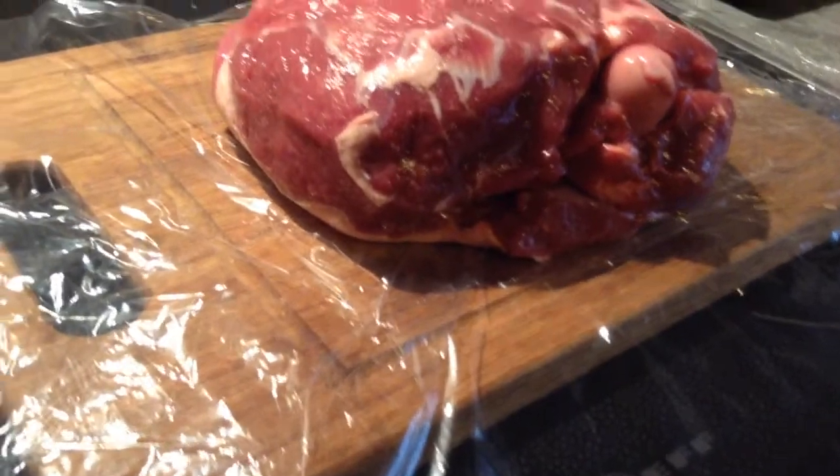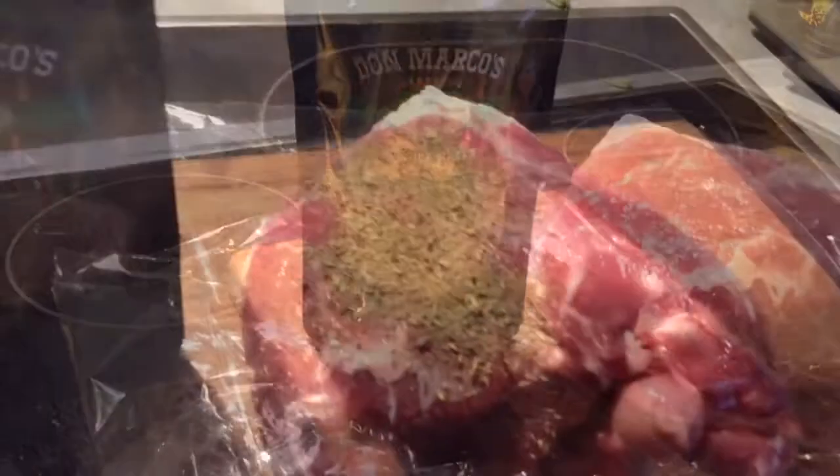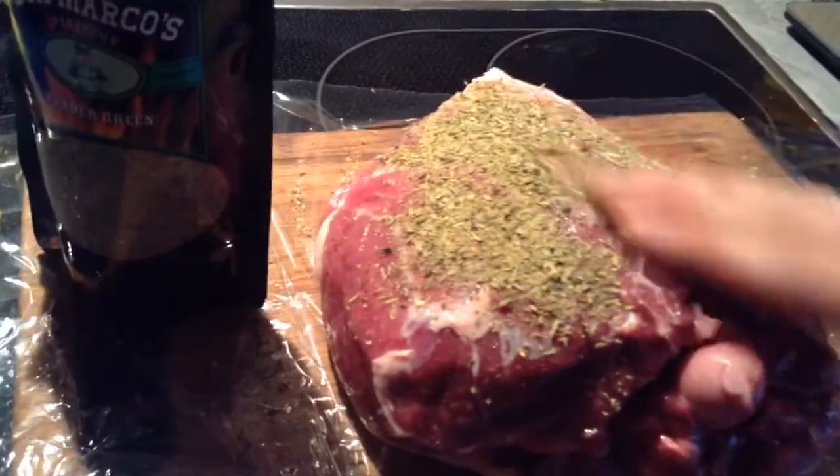This is our leg of lamb and it's 1.4 kg. This is Don Marcos barbecue rub with a great rub called Wonder Green, which fits perfectly to lamb.